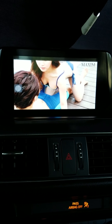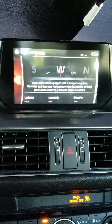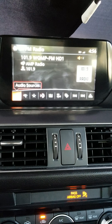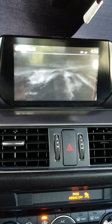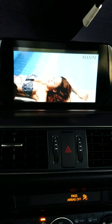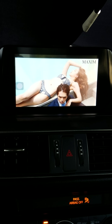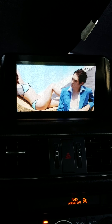I forgot to mention one thing: to get the sound from the audio, you actually need to go to your auxiliary input. Let me do that now just so you can see how the audio comes through.